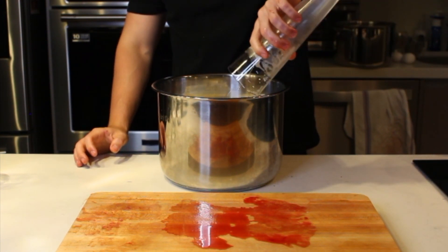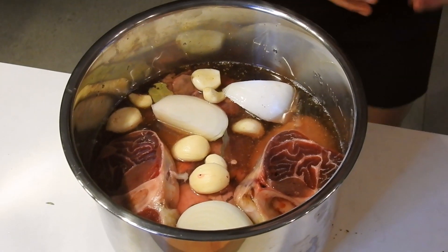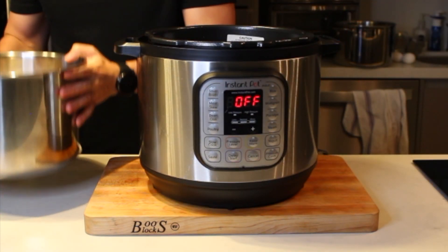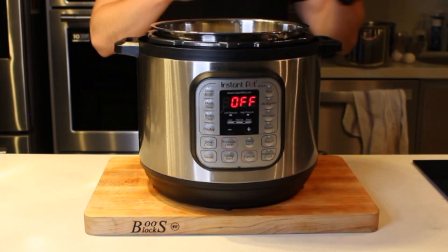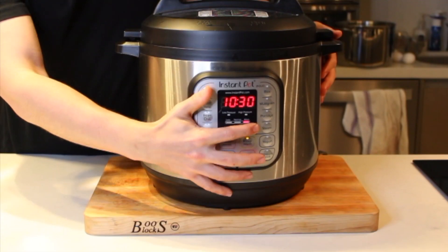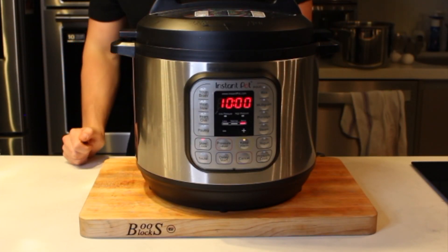Asegúrate que todo quede bien sumergido. Si es necesario, puedes agregar más agua o más cerveza para cubrir todo. Colocamos la olla dentro del aparato y le ponemos la tapa. Si tienes exactamente este Instant Pot, asegúrate que la válvula se encuentre en venting, o sea que no esté sellada por completo. Programamos la olla para 10 horas y ya que está todo listo, nos vamos a dormir.